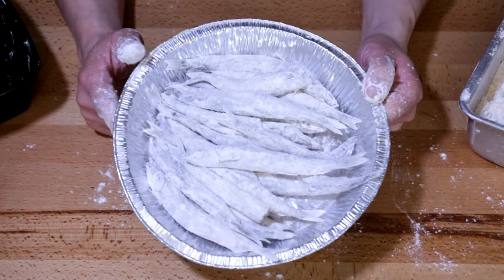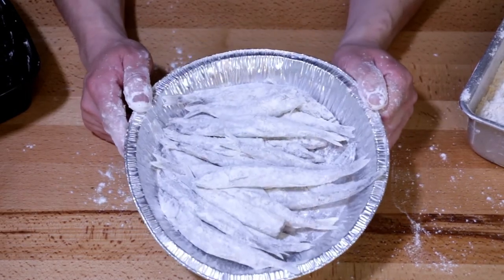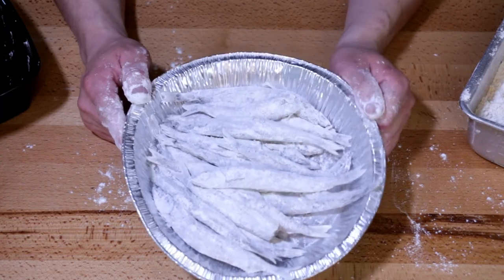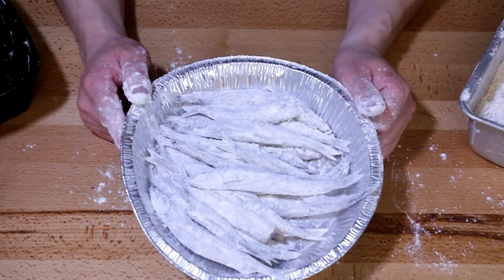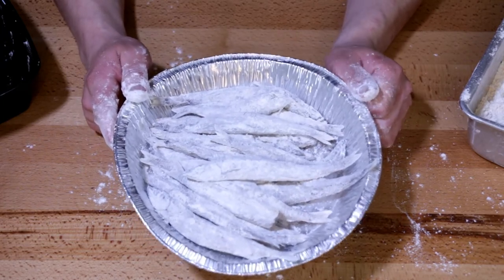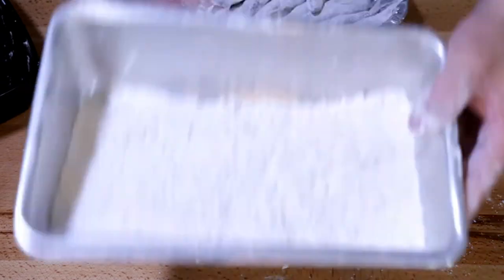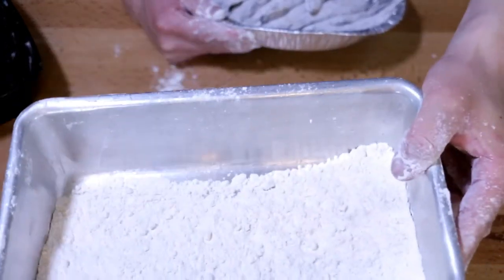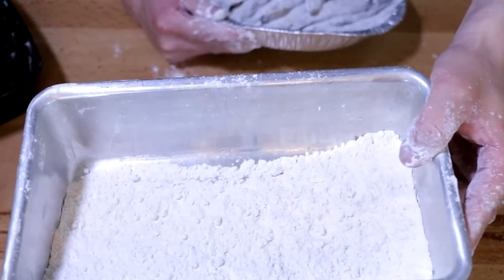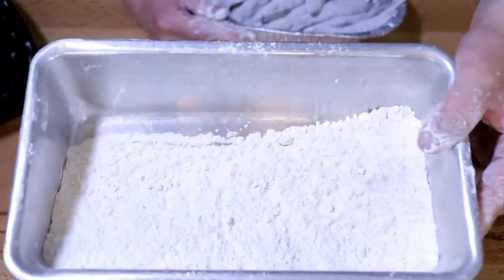All coated up and ready to go. If you like, you can set these aside for about half an hour — they'll get a little bit moist again, the moisture will seep through the coating, and then you can dip them again, which will make them extra crispy. This is good enough for me though, so let's get going. You can put the leftover coating in a Ziploc bag, label it fish fry, keep it in your freezer, and pull it out any time you pan fry or deep fry fish.